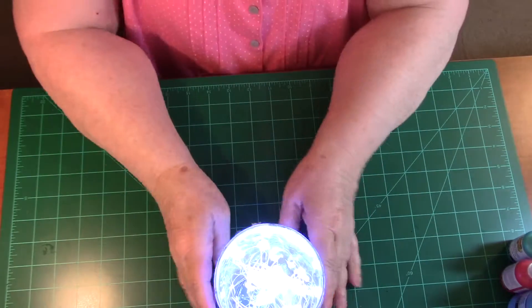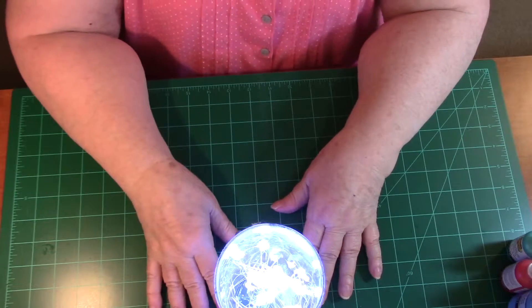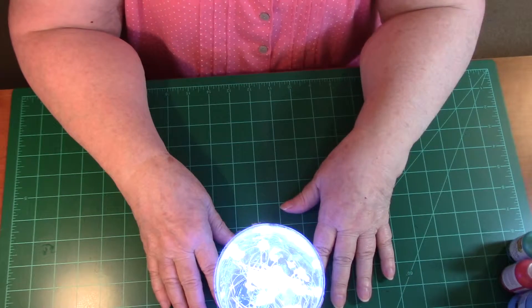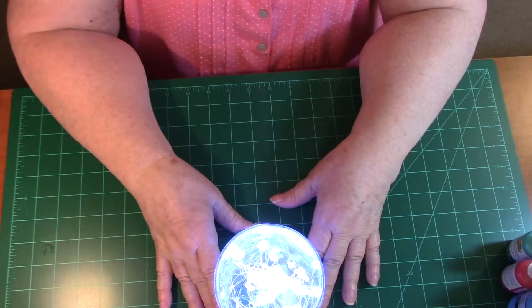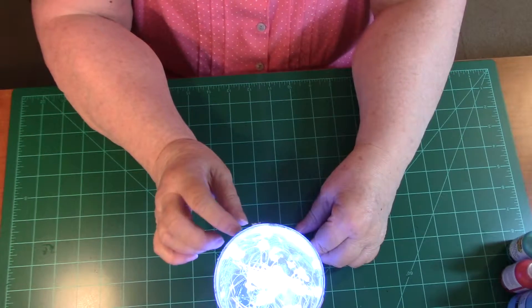Hello everyone, this is Joni from Designs by Joni L. I have come back to finish the first part — this will be my second part on the decoupage on the clear container.